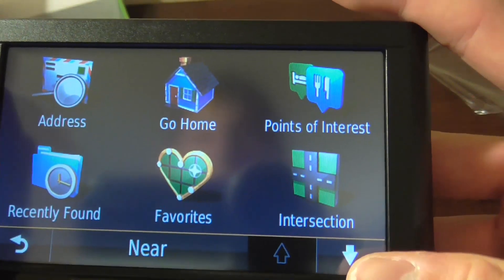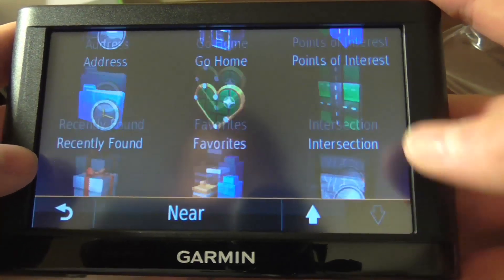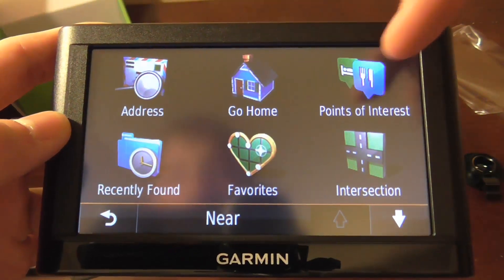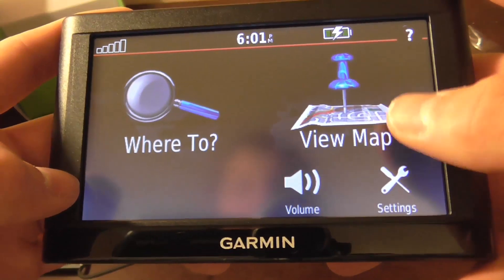The 'where to' menu is pretty much standard with every single model: address, go home, points of interest, recently found, favorites, intersection, and so forth. Nothing really new there. The main ones I'll be using are recently found, go home, points of interest, and address. Nothing really new in there.